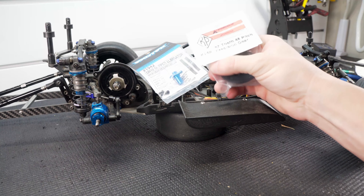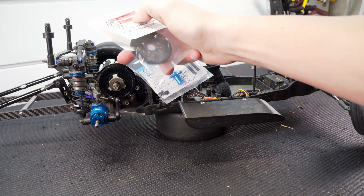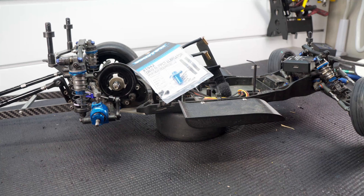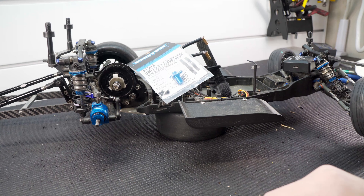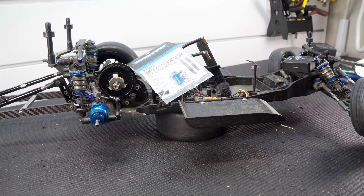I ended up going with this Exotec one and now we're going to use some Kimbrough spur gears. It actually looks like they have some more options for gearing, so that'll be nice. I did pick up a couple — this is the 87 tooth, which is the same as what I have right now. I don't want to change gearing as well as adding a slipper eliminator, so we're going to throw all this in and see what kind of passes we can make today.